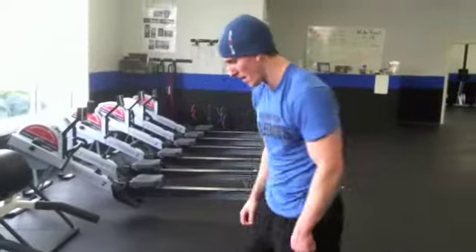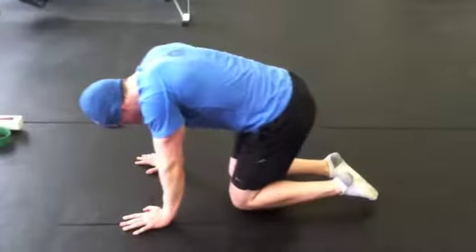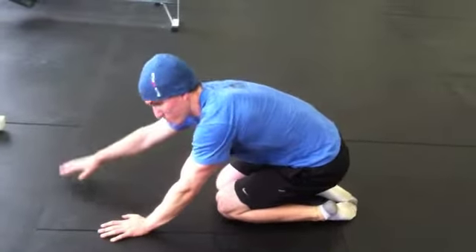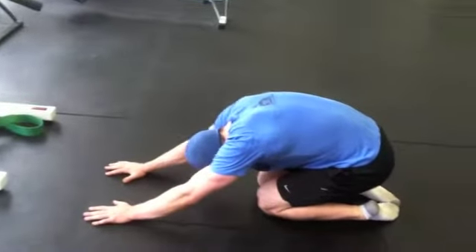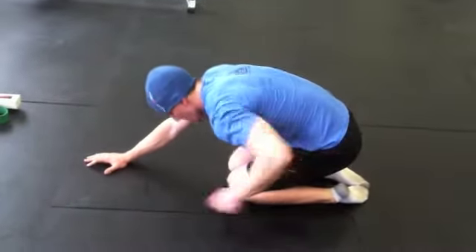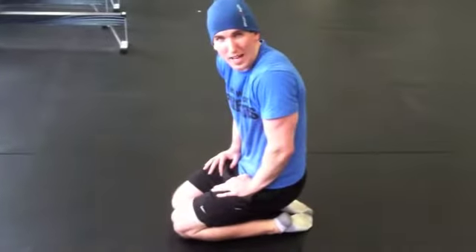Also, to decompress your back a little bit, you can get down into child's pose right here. Tuck your toes out, get your hips underneath you, and then put your hands out in front of you. You can get a good five minutes in this position — just work on dropping your hips low. You'll feel that whole lumbar-sacral area kind of open up and you'll relax pretty well.